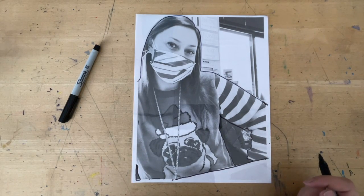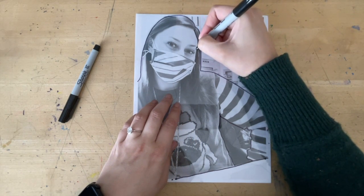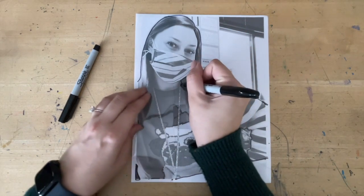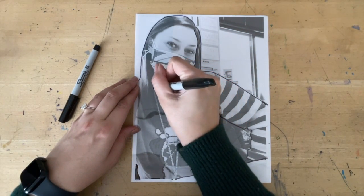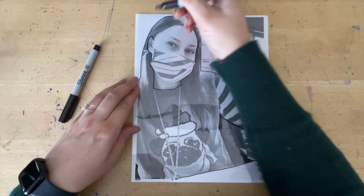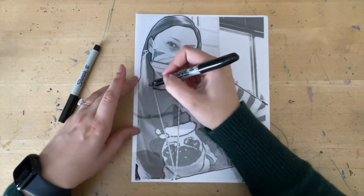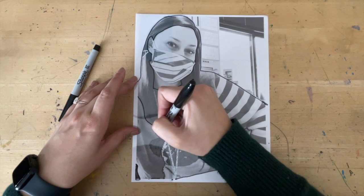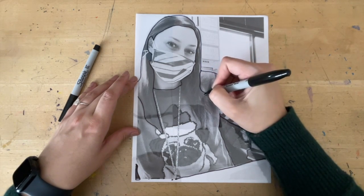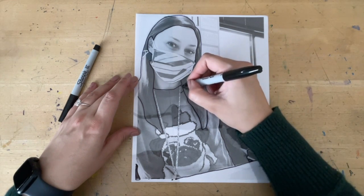Next, work on your hair — your hairline. I'm going to start right where I can see that my hair meets my mask, and my hair meets my clothing. I have a collar right here. I'm going to trace the outside of my ear because that's where my hairline is. My hair is also on this side. You don't have to draw all of your hair strands, but get a general shape of your hair.